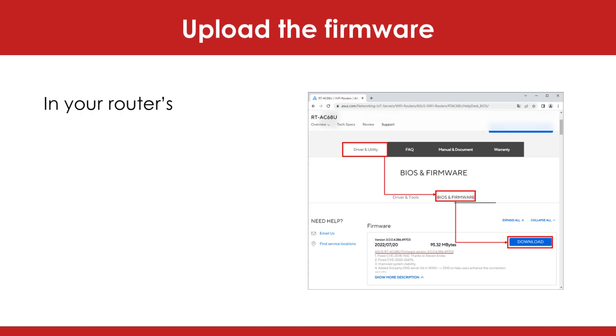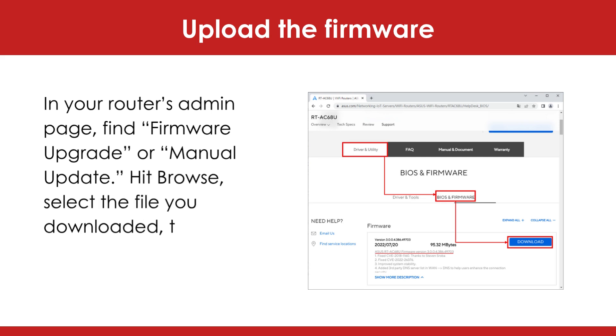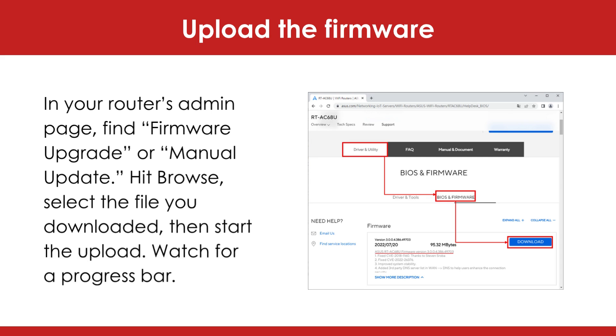Upload the firmware. In your router's admin page, find 'firmware upgrade' or 'manual update.' Hit browse, select the file you downloaded, then start the upload. Watch for a progress bar.